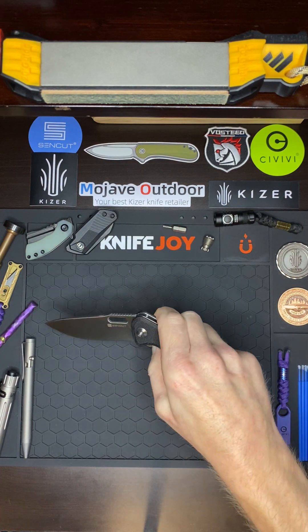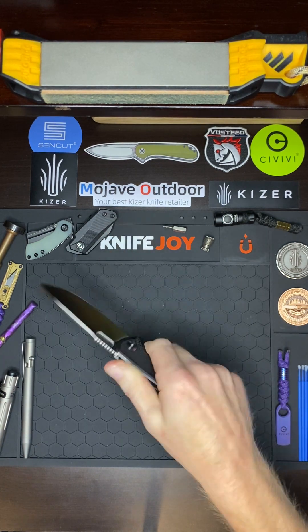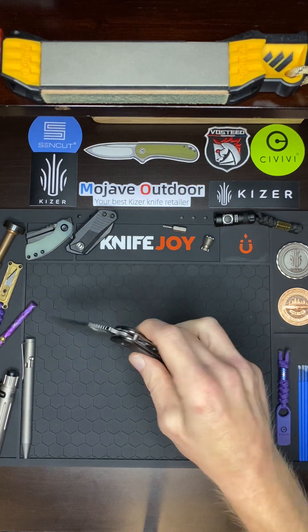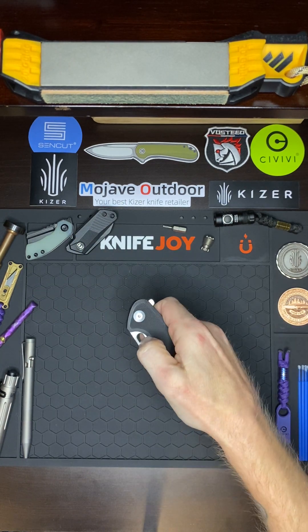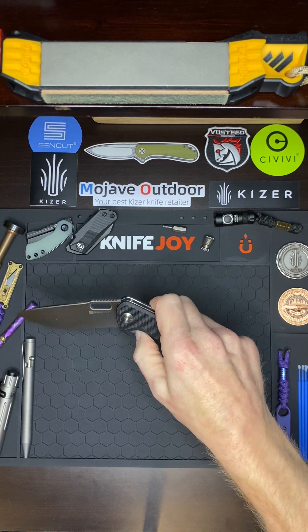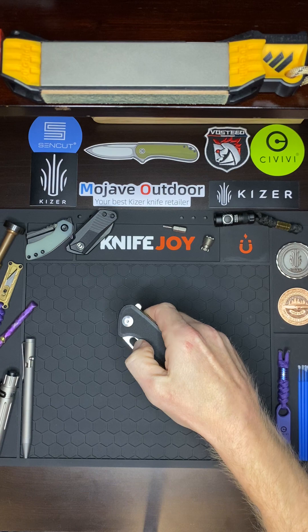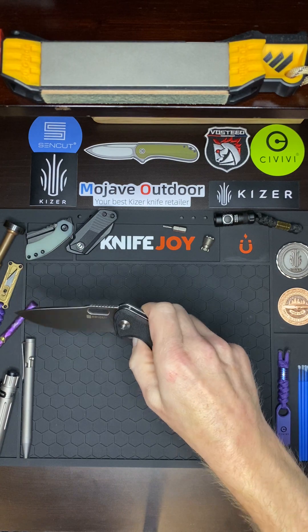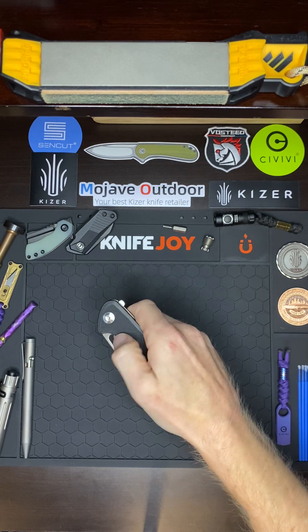I do notice sometimes it'll grab little bits of my fingernail, but that's gonna happen anytime you've got metal skating across a fingernail. But it's got an awesome finger hole — I really like that. It's really easy to thumb flick; I actually think it's easier than a lot of other knives that have finger holes. On some knives you gotta have it just right, but this one you just put your thumb there and flick and you've got it.